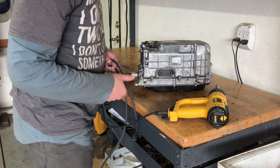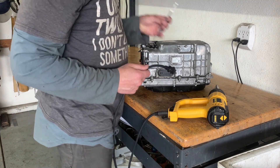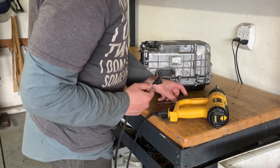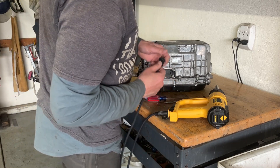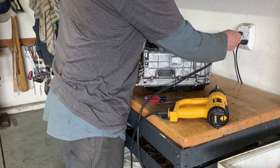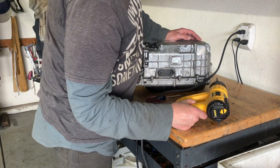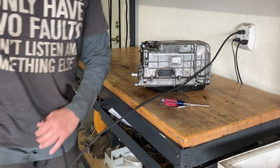I plan to use a heat gun and this pick I stole from my dentist's office to pry this open, maybe helping ourselves out with a flat screwdriver. And yes, I did pick the coldest day of spring to work on this.